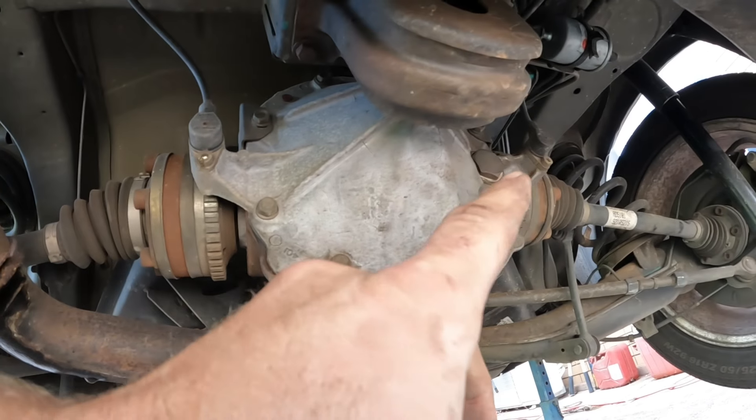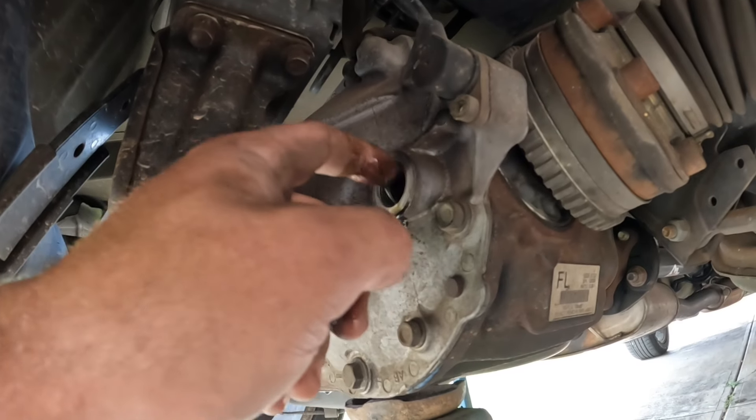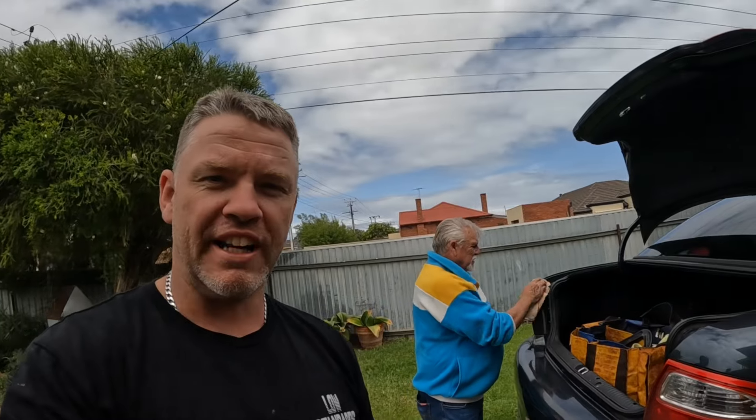Yeah, so I wonder if we've got a drama with the diff. We'll check the oil level. Just checking the diff oil — yeah, we've got plenty in there, so that's alright. So what do you reckon? You reckon it could be that diff, those output shafts, the bearings on those could be stuffed. Because when you accelerate and then take your foot off the throttle, I can hear a whine, which to me is rear diff. But if you've had this drama, let us know — just help a brother out. Grandpa doesn't drive it much, so we should be able to sort it out shortly.